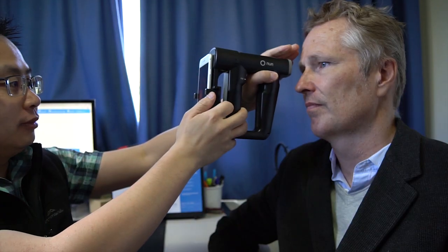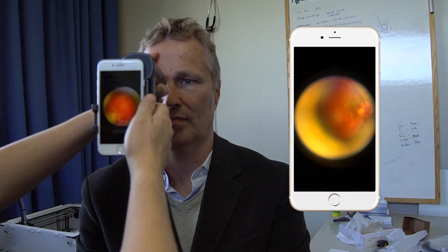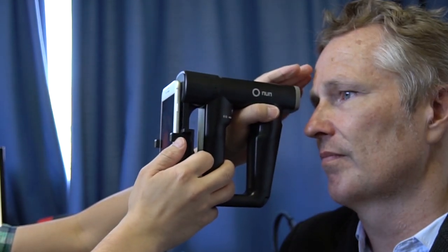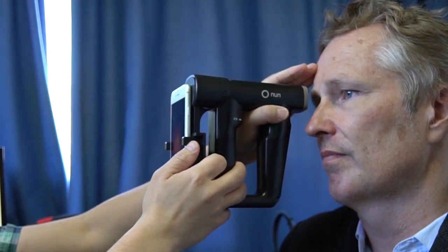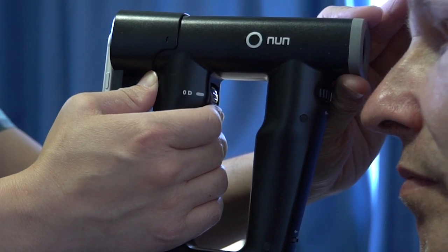Sit around 15 degrees to the side of your patient. Instruct the person to look straight ahead or stare at your ear. Start at around 10 centimeters away from the patient. Find the red reflex of the retina and make sure you are well-centered. Then slowly and steadily move towards the patient's eye. Adjust the focus wheel until you get a crisp image of the optic disc.